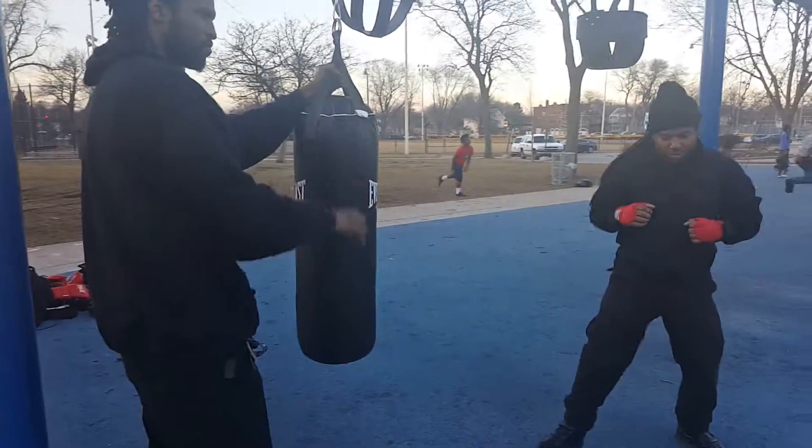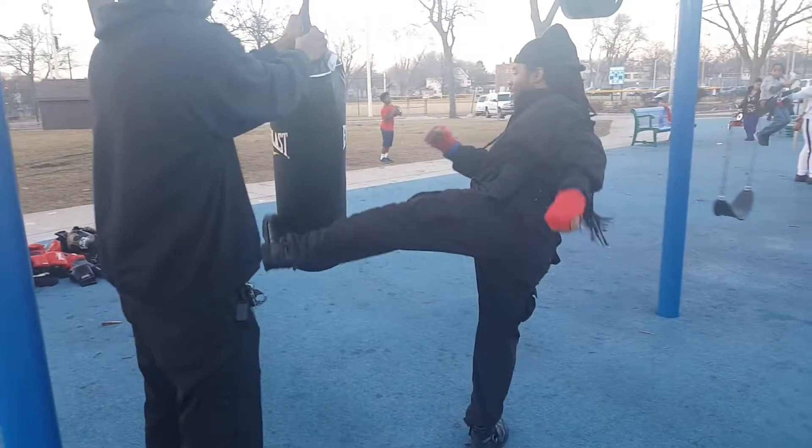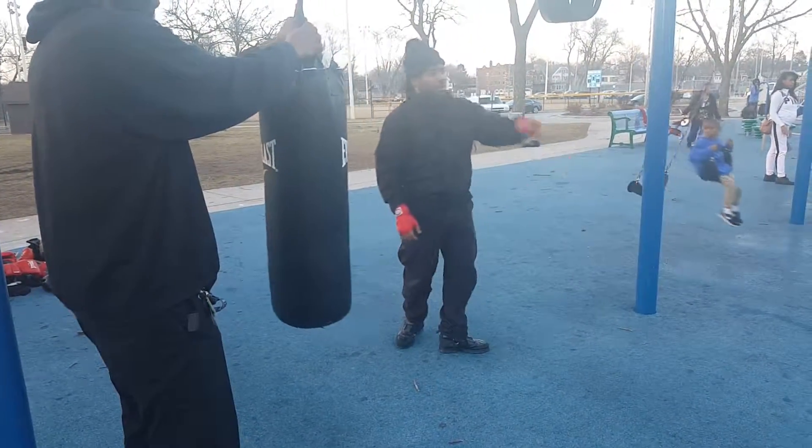That's the kick. So you step in, that's the kick, and you follow the kick all the way through.